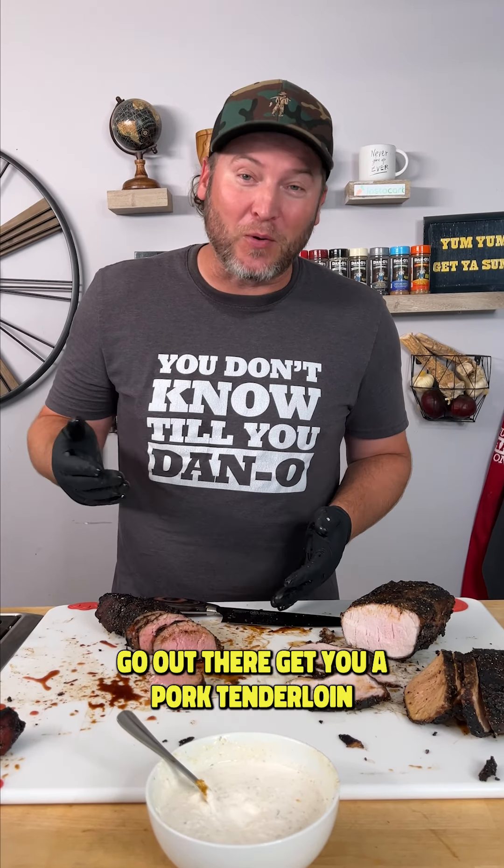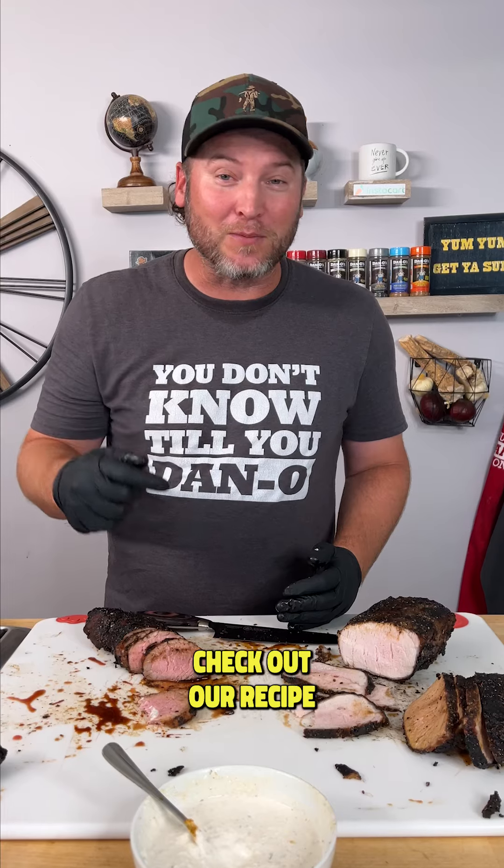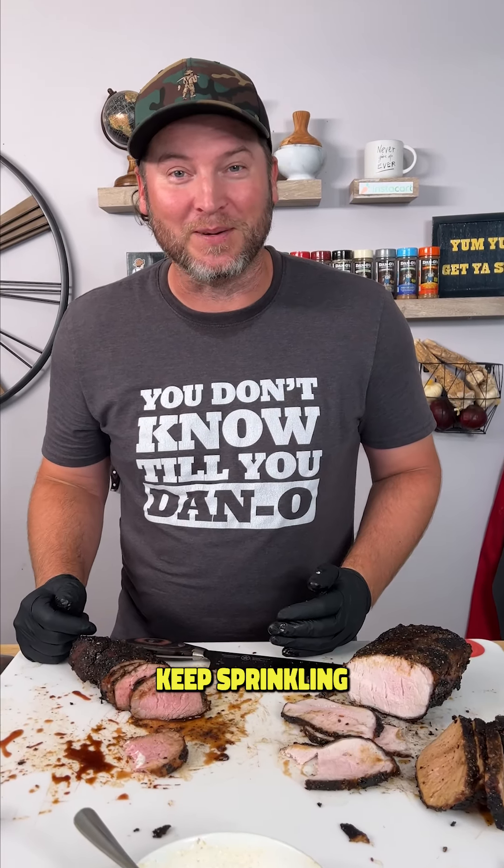I hope you see the light. Go out there, get you a pork tenderloin, and try it just the way I did. Check out our recipe — it's over on our website. We'll see you next time. Keep sprinkling.